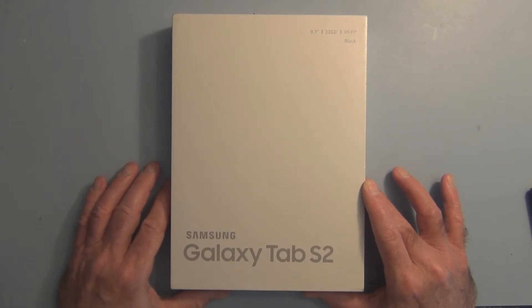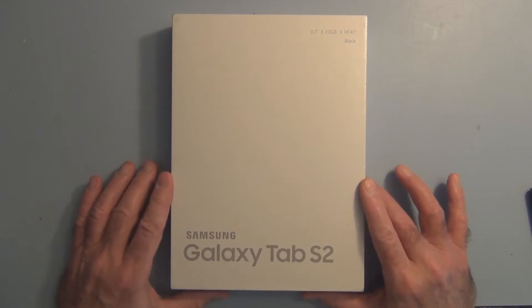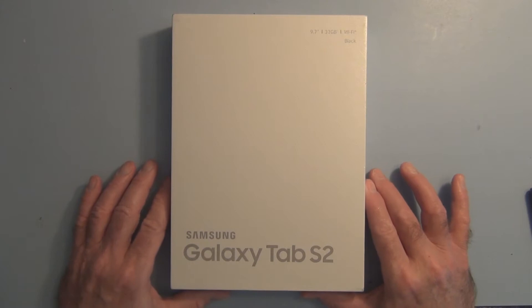I wanted to start getting into learning about Bluetooth and Arduino, and from what I've read the book suggests — I've decided to go with an Android device. The books seem to be geared toward either Android or iOS.